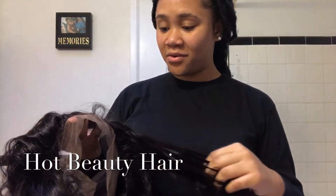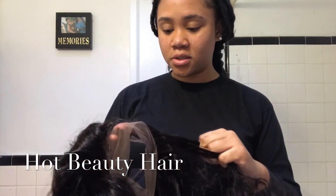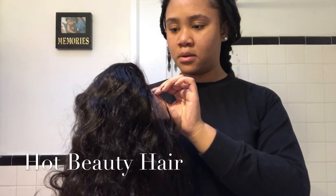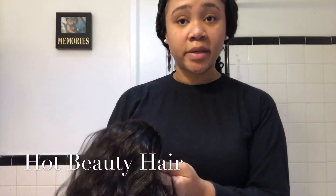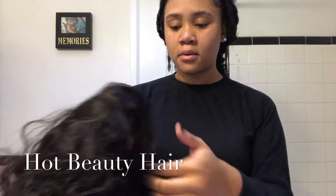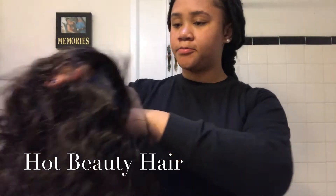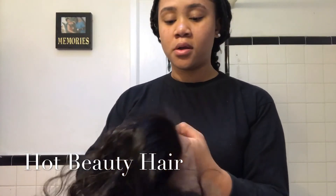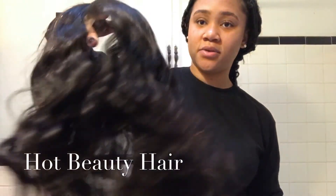I'm kind of excited, kind of nervous, but we'll see where it goes. I just really wanted to try a 360 frontal. It comes with back baby hairs, and that's annoying because I didn't want little short hairs sticking out at the back of my neck. Bad enough I already have a little short hair there. But anyway, this is the 360 frontal.